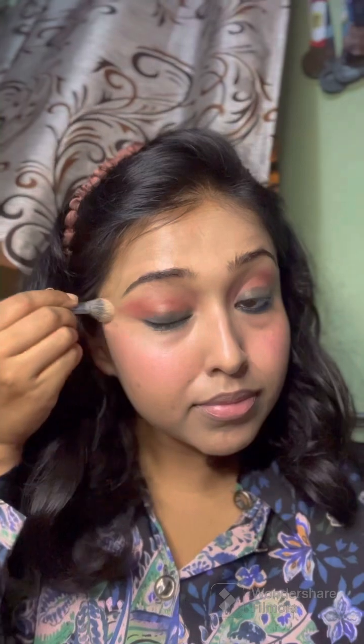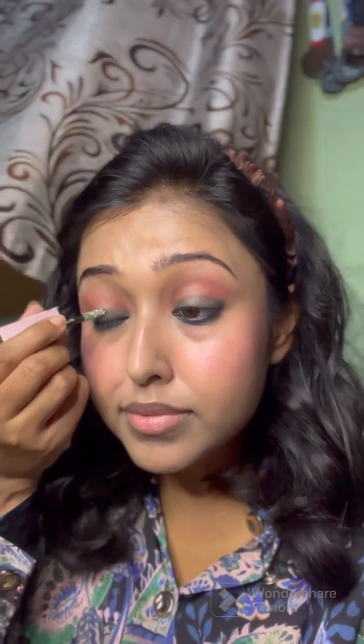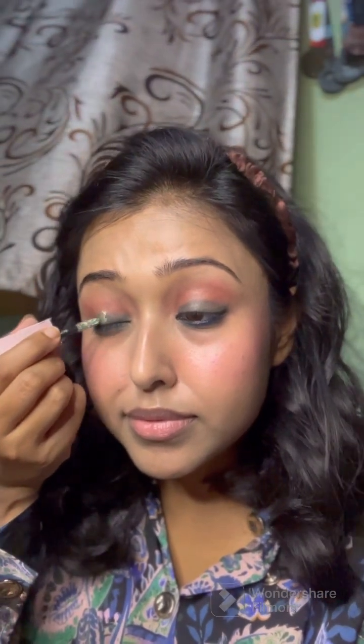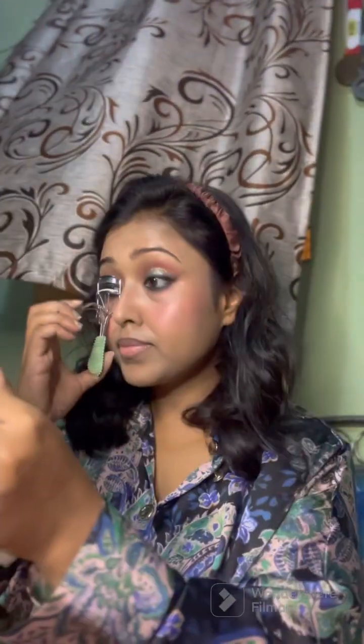The glitterati begins here! This is a shimmery, glittery green shade from Swiss Beauty. I am extremely shocked by the pigment — unexpected, literally — and it comes at a very reasonable price point that's not going to burn a hole in your pocket. The glitter rush made me want to sing! Moving on to give the eyes more definition with a gel liner, not making a very prominent wing like I mostly do.